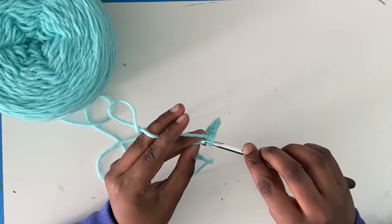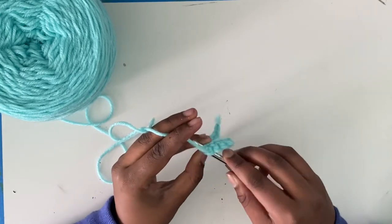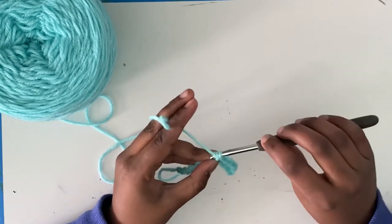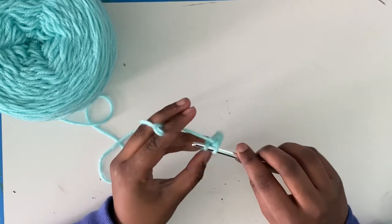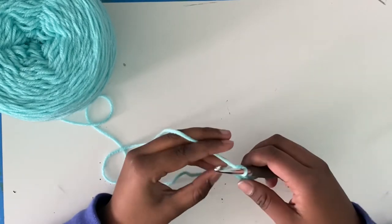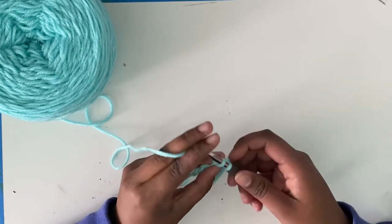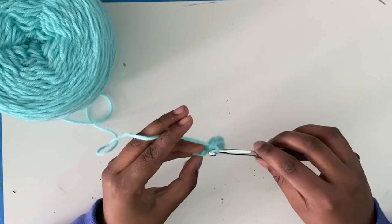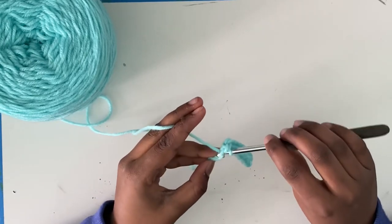Insert into the chain. Yarn over, pull through, pull through two. Insert into the chain. Yarn over, pull through, pull through two. Insert into the chain. Yarn over, pull through, pull through two.